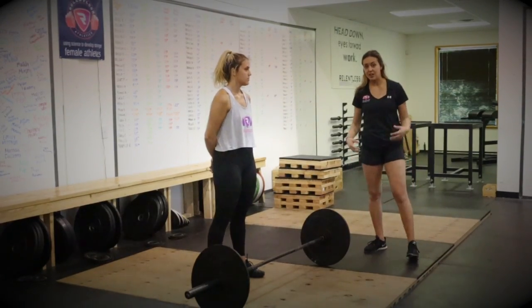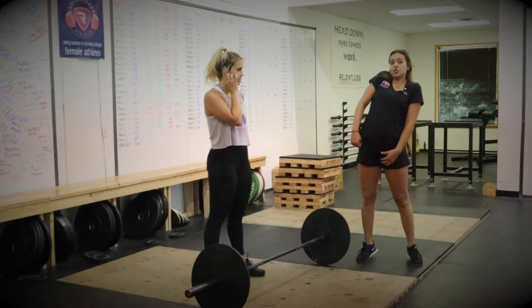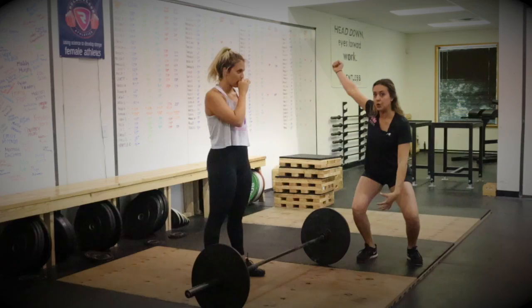In the Hang Power Snatch variation, Kelly is going to learn how to accelerate the bar, change direction, and then absorb that load overhead.